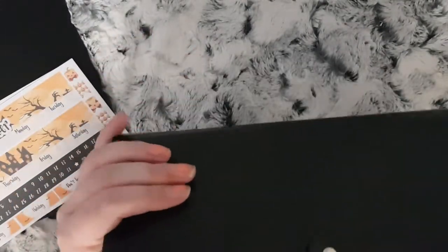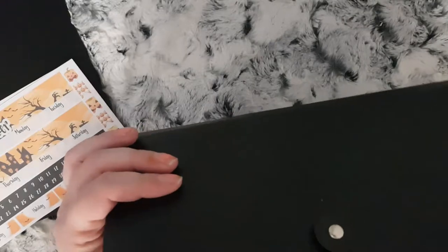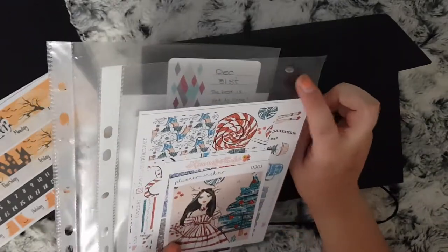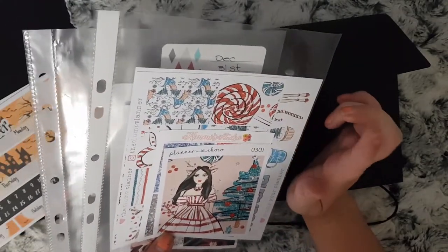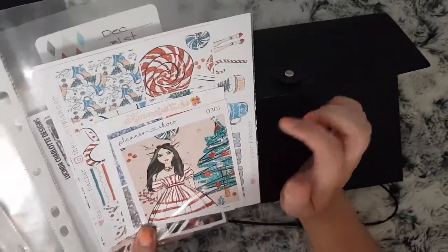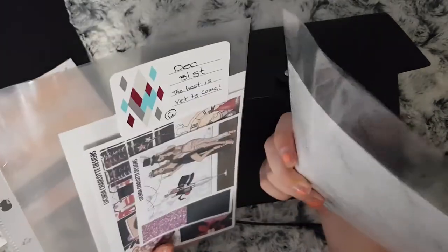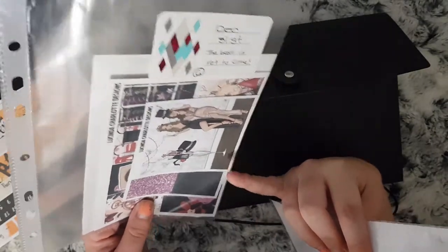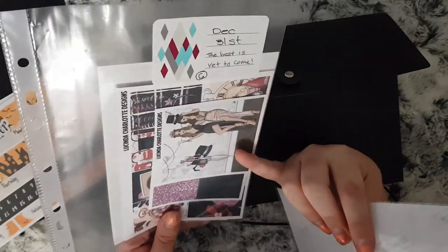So that is some I'm going to use in November. I do need to order my Autumn kits, so that's why it's a bit empty there. December is also a bit empty because I need to order kits for December as well. But I do want to use this kit for one of the weeks — I don't know what week yet. This is a mix up of sheets: I have the main boxes from the Plump Planner and a double box from Planner Choco and some bottom washi. I also have the New Year kit from Lucinda Charlotte Designs to use for the week of New Year. So these are all my kits that I want to use for the rest of this year.